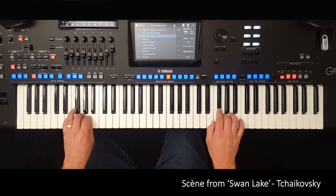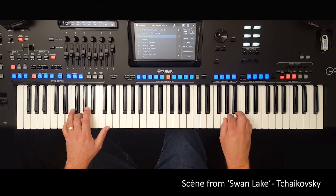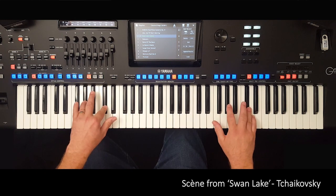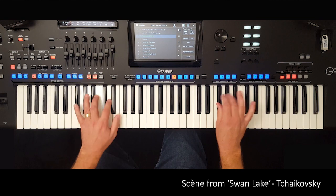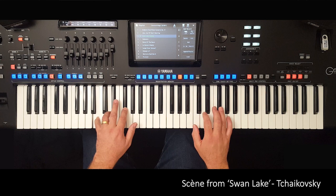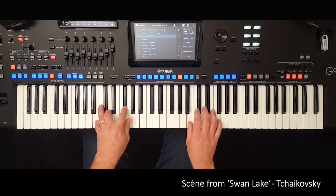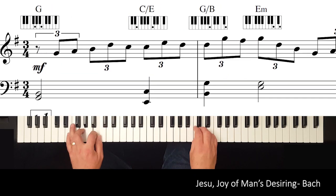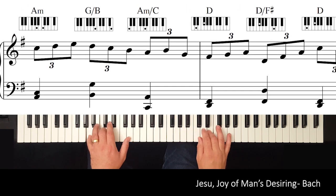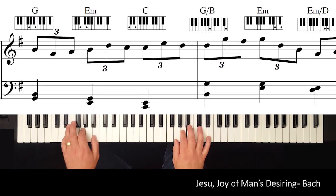You'll feel like you're conducting the orchestra yourself. If you haven't come across keytab arrangements before, they combine specially arranged sheet music with the finest registration software available, created by a professional musician with 30 years of experience working with the latest digital keyboards.